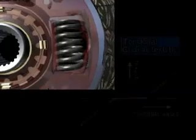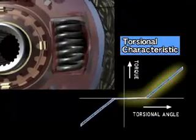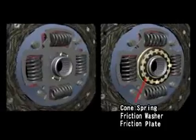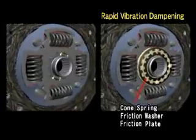The shock from engaging the clutch while accelerating is absorbed by torsion springs. The cone springs, friction washers, and friction plate function to quickly stop the torsion springs from vibrating, reducing both noise and vibration.